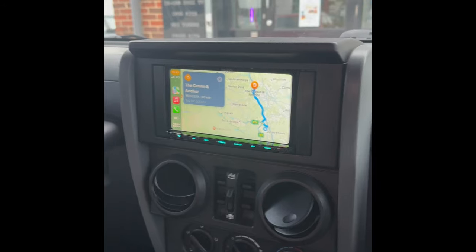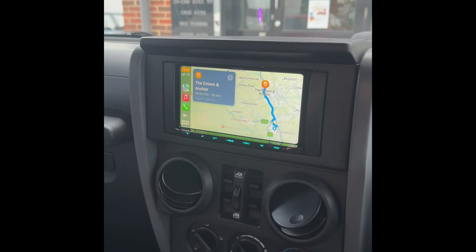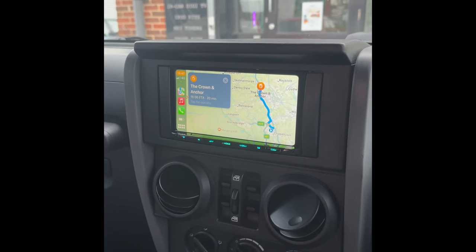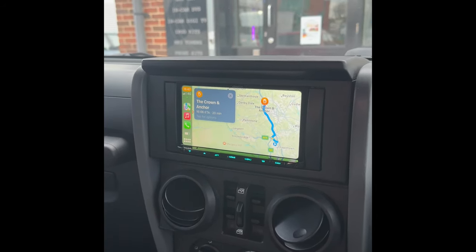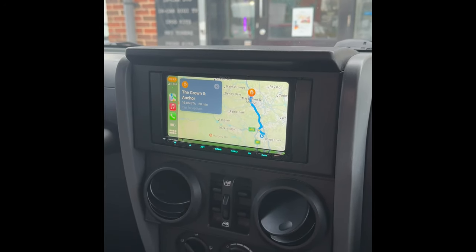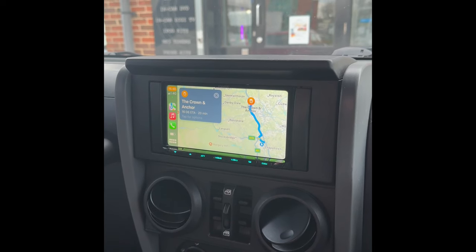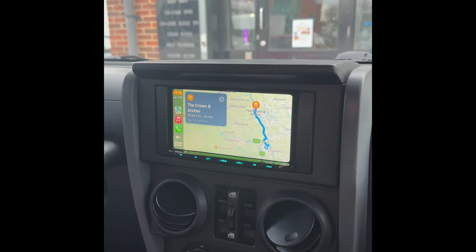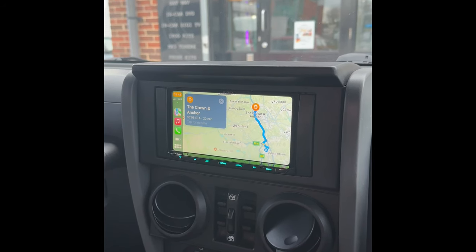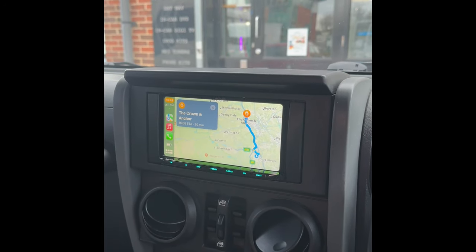This Kenwood unit sits in the dash really nicely. It's a DMX 8020 DABS, and we've managed to use what's called a DAB splitter, so we haven't had to fit a DAB aerial on the windscreen. This unit also has a USB-C in the glove box and the facility to add HDMI as well, if you want to use a Fire Stick or something like that. It's also got AM/FM radio as standard.